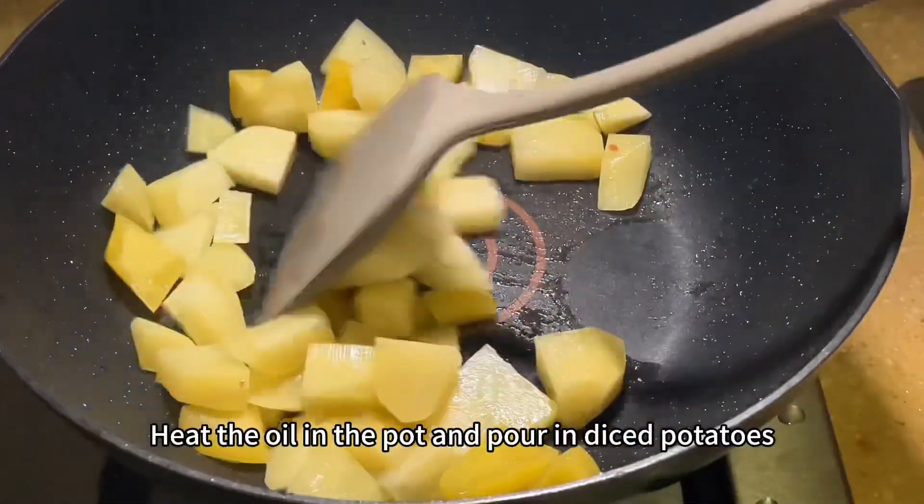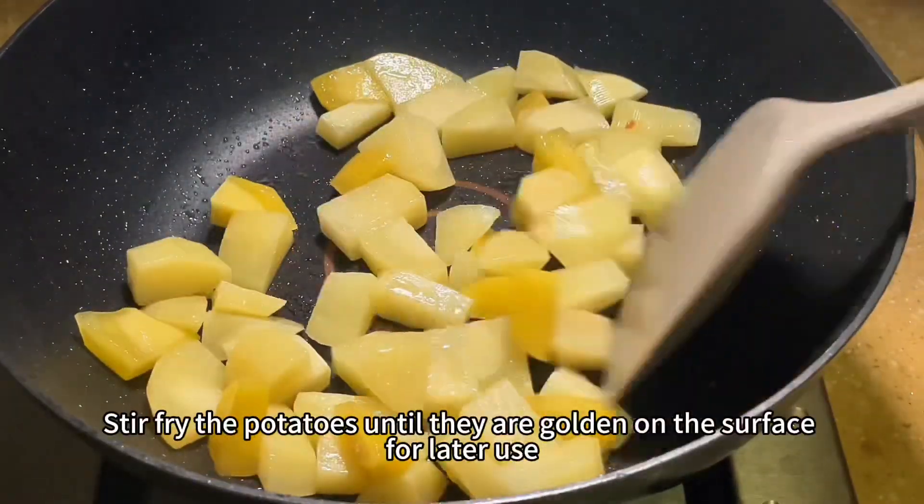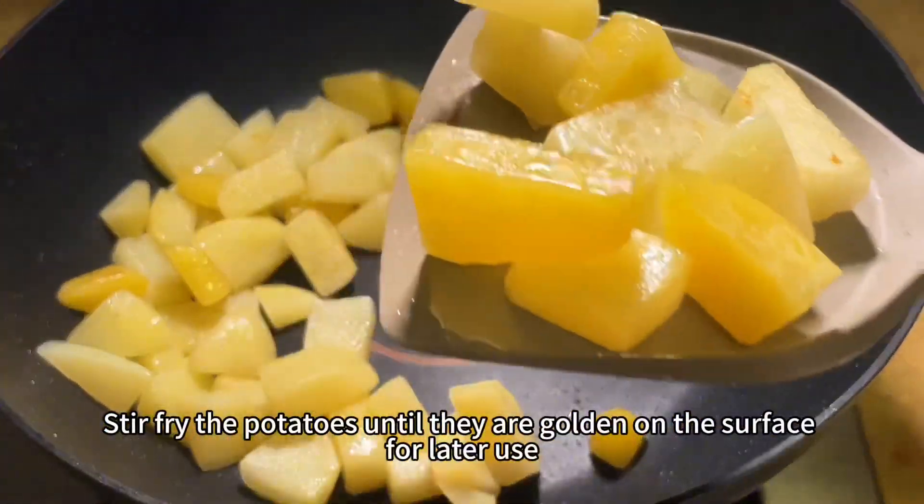Heat the oil in the pot and pour in diced potatoes. Stir fry the potatoes until they are golden on the surface, then set aside for later use.